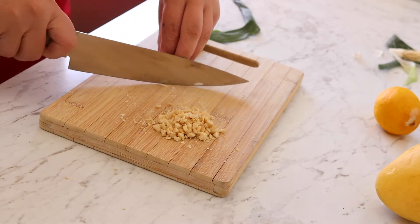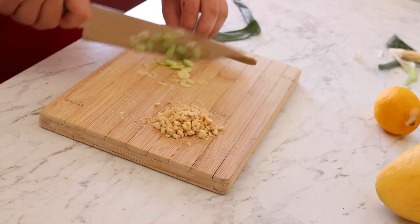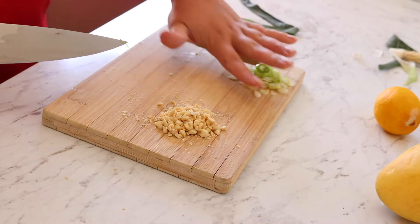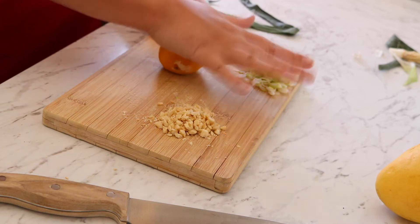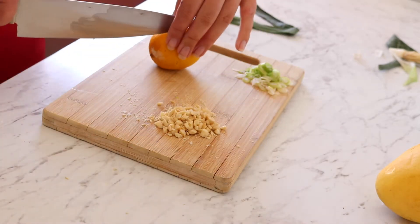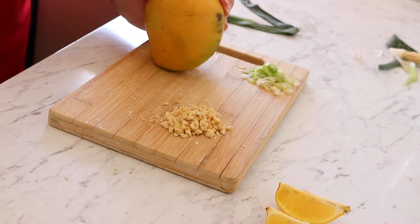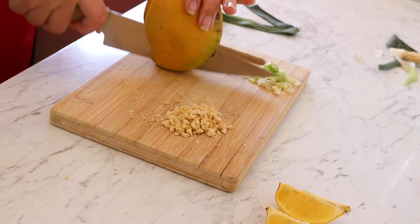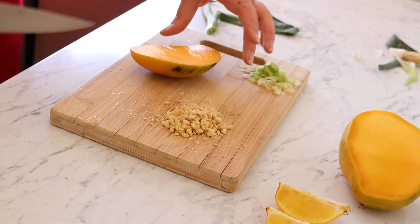For the spring onion, I just want to finely cut that into slices. For the lemon, I'm going to give it a bit of a roll to make it extra juicy, then cut it into quarters so I can use the juice of about a quarter of a lemon.